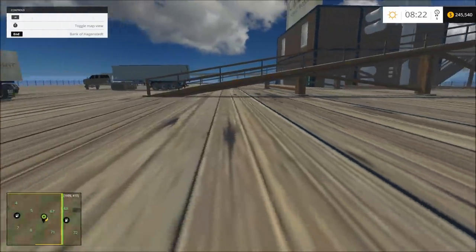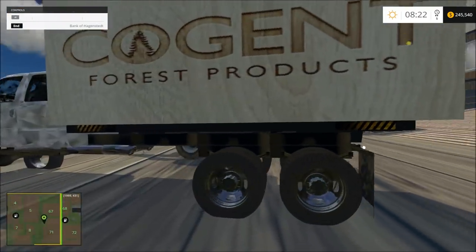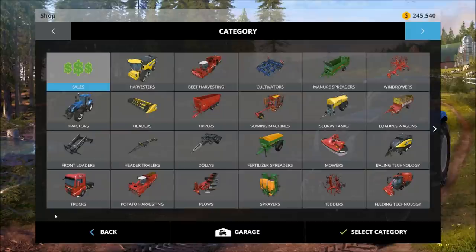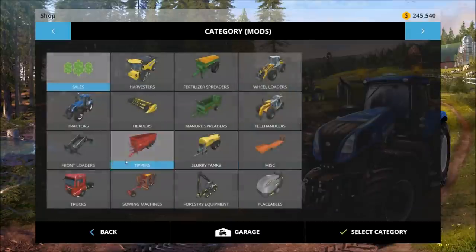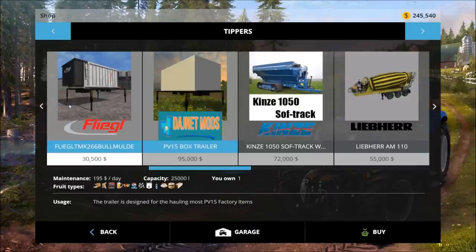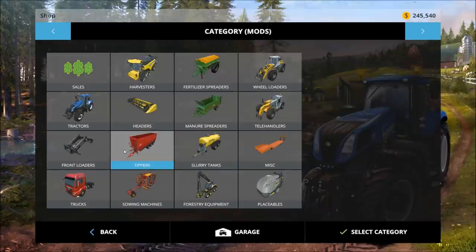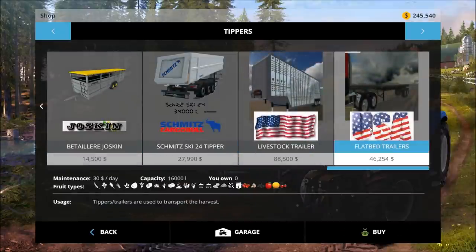There's a log here because I was trying to figure out how to get wood chips. You can either use one of these boxes — one of these tipper things — it does boards. Or there's a truck, or you can use this trailer here for boards.